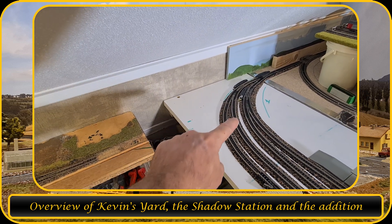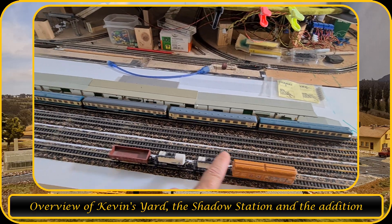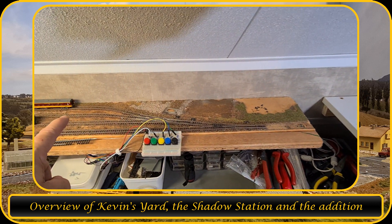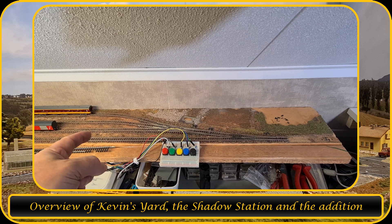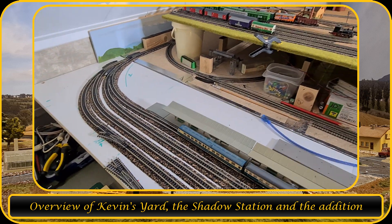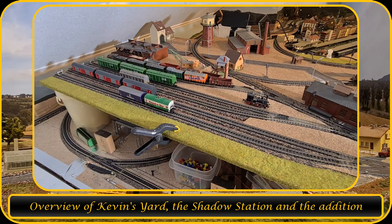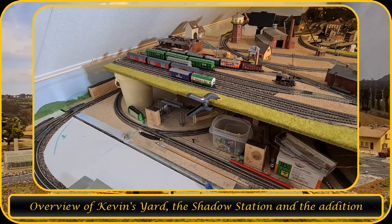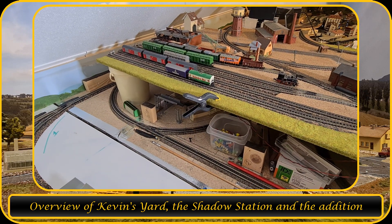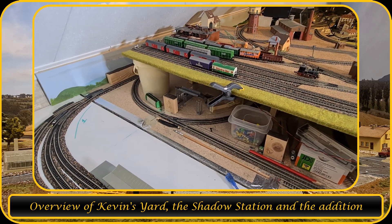The train comes from that way, turns in here, and will be positioned over here. Then I can push the train back after I set the turnout, and push it into the staging yard. The locomotive will always be at this end, so I can uncouple the locomotive and have it return back to the Shadow Station and onto the main track. That means I have an extra set of tracks where I can park my trains, so I don't have to store them away.